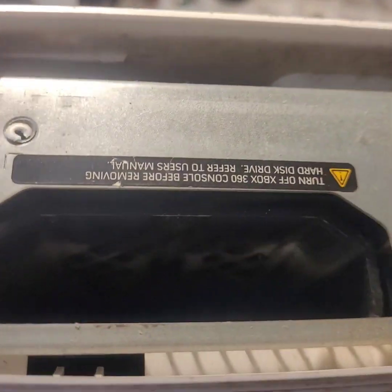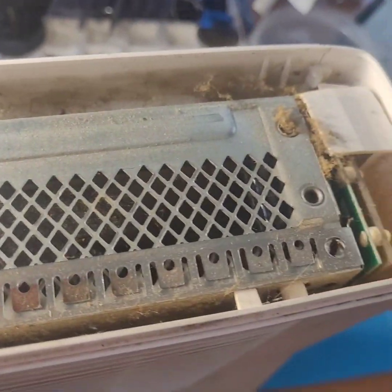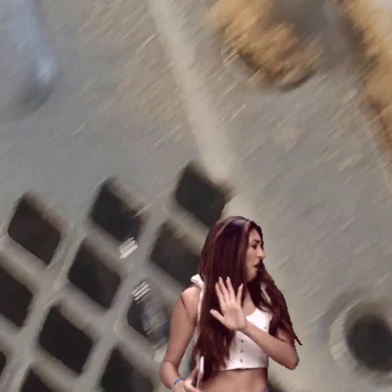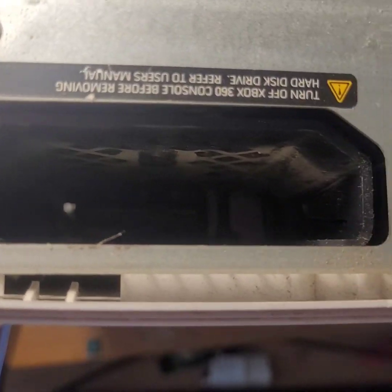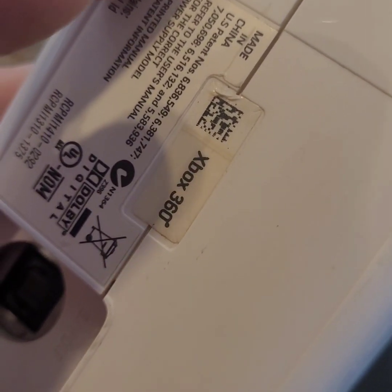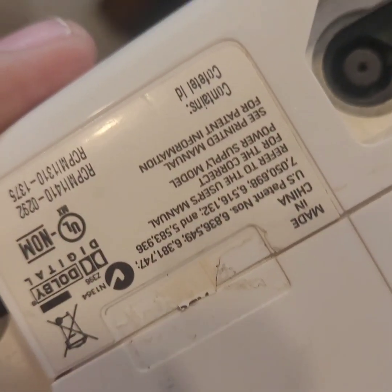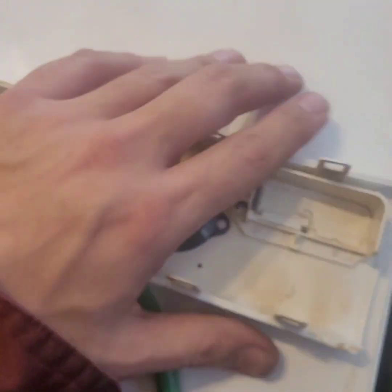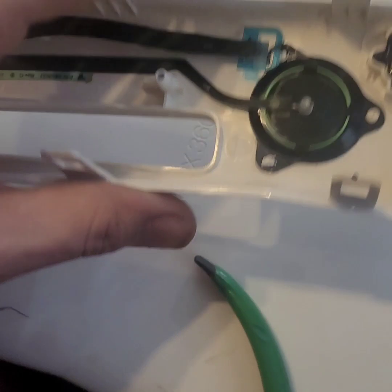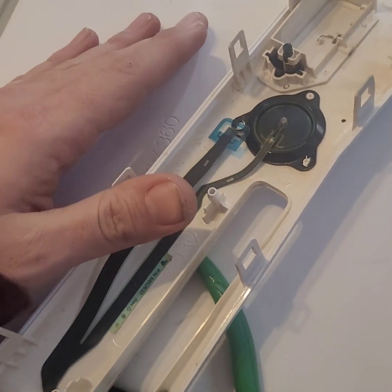Look at this freaking thing — oh my god, look at the dust in there. Gross. Clean your garage. You can't pull off the warranty label — who needs that label? Well that took a minute but we pulled it apart hard enough and it exploded. No clips are broken. Thank you to those who served.